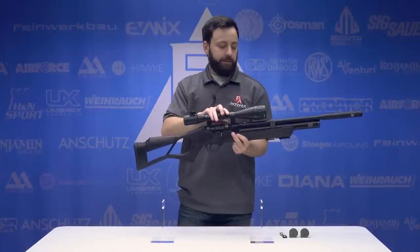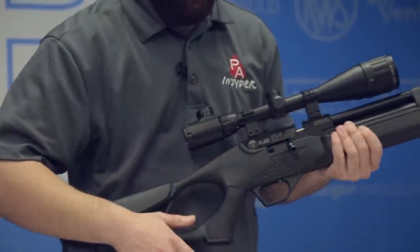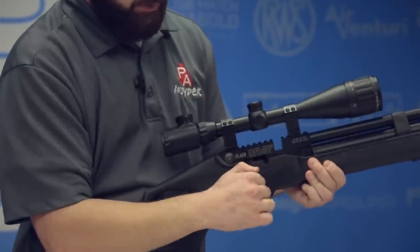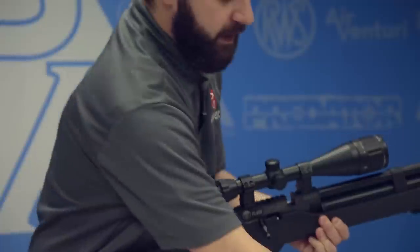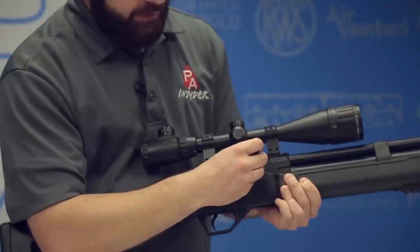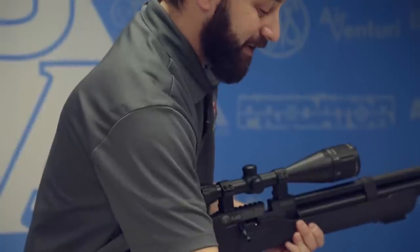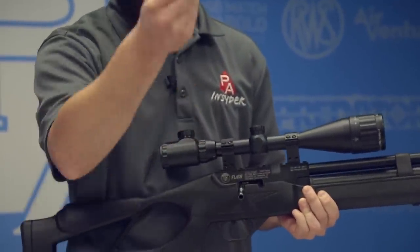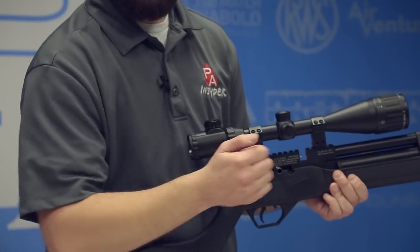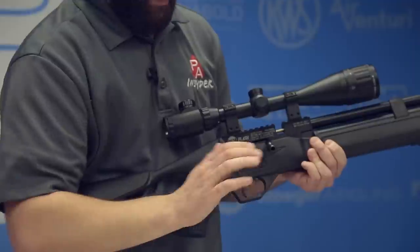We went ahead and mounted a UTG 4-16x50 scope on top. On the side of the action, we have a side bolt-operated system, very similar to what we've seen on the Gauntlet — it kind of pops back on its own, not too hard to pull back, and goes down into the slot. You get two 12-round magazines; these are the same mags as on the Bullmaster and the Barrage, so you just slide them in and you're good to go. The gun also comes with a single-shot tray — little value-added features that are always nice. When you cock it back, you don't have to drop it down just to load the gun, but you do when taking the mag in and out.